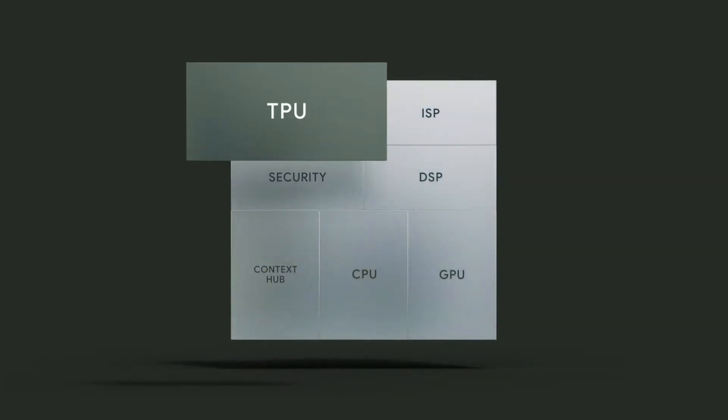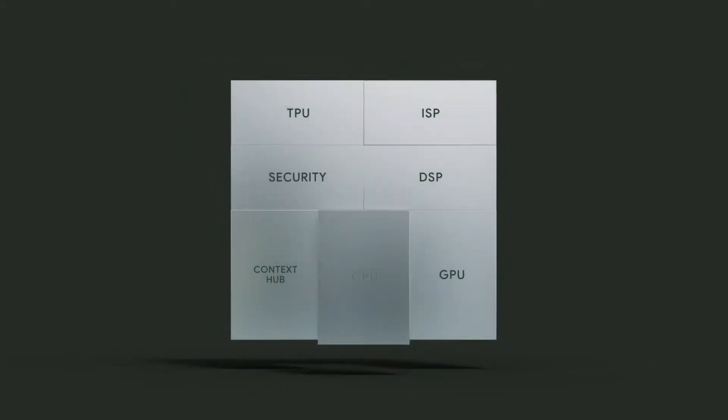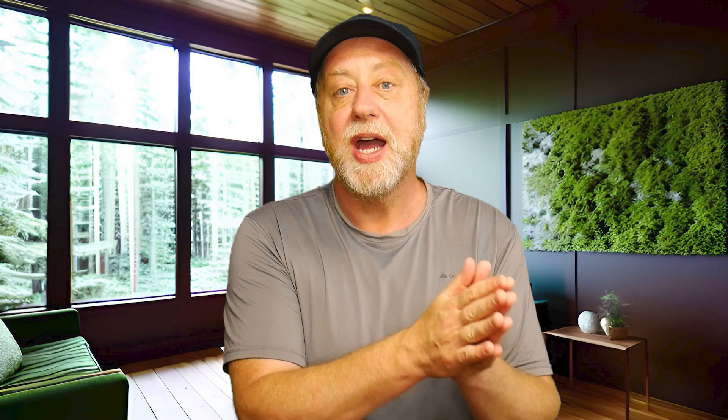The thing that Google brings to the table is its own neural processing unit — its Tensor unit. That's where the processor gets its name from. We're looking at the NPU and that's going to be the latest generation. So overall, a better CPU certainly going to give some interesting scores in multi-threaded benchmarks, a better GPU with hardware ray tracing, memory protection in Android 14, and whatever Google can bring to the table in terms of machine learning that runs on-device rather than in the cloud.